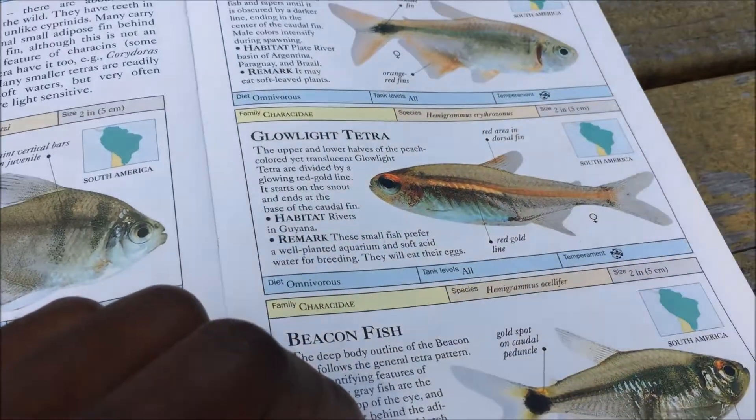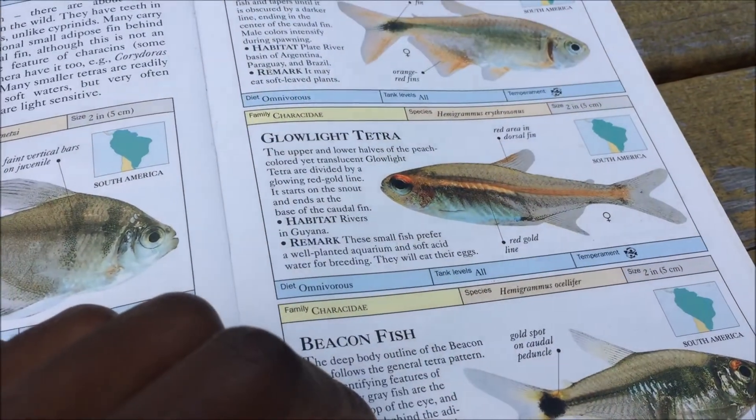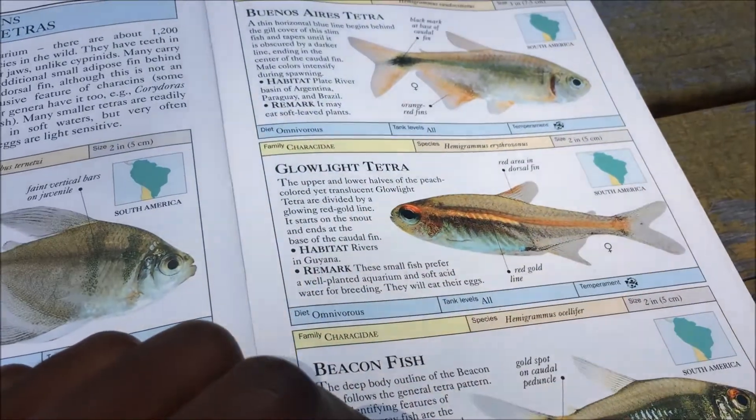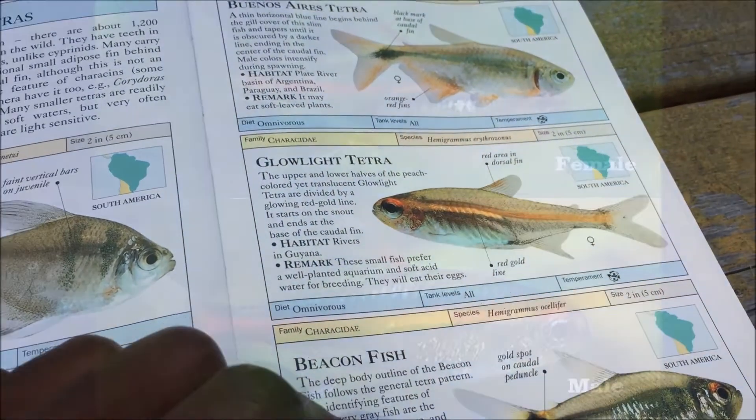Since there isn't really much to talk about, just because of how easy this fish is, I'm going to keep the species profile nice and short. Thanks for watching, please rate, comment, and subscribe, and I do highly recommend the Glow Light Tetra.